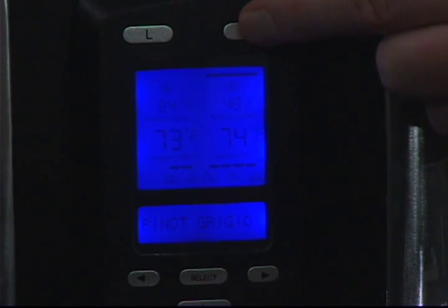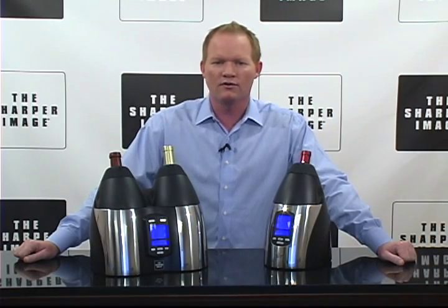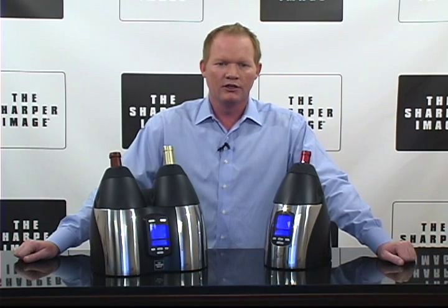Let's go through these products because they're very cool. The menu includes over 70 preset wine varieties, such as Shiraz, Chardonnay, Merlot, whatever you wanna do. You can choose wine by country or wine type, measured in Fahrenheit and Celsius.